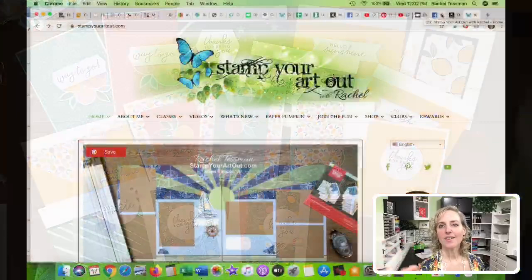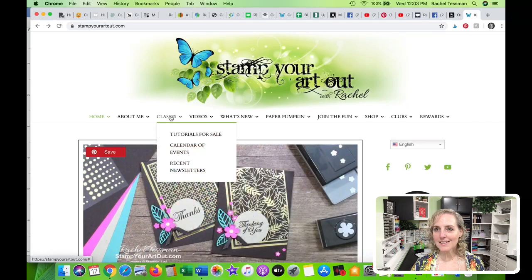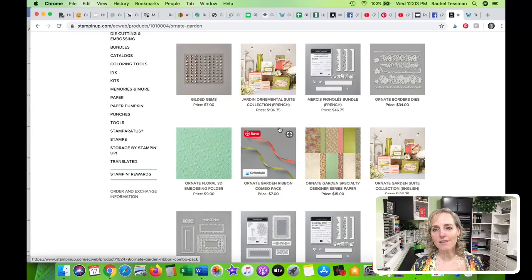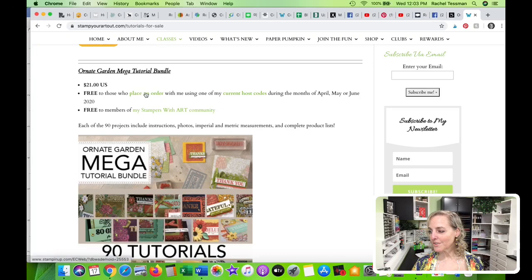Let me do the prize drawing and also point out something going away soon at stampyourartout.com. Under my Classes tab, in the Tutorials for Sale section, there's a tutorial called the Ornate Garden Mega Tutorial Bundle — 90 tutorials using the Ornate Garden suite of products. Myself and 89 other demonstrators collaborated to make this bundle. It's $21 in the U.S. It will be available after this month, but if you're interested you can purchase it now.